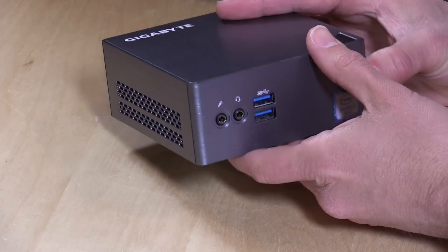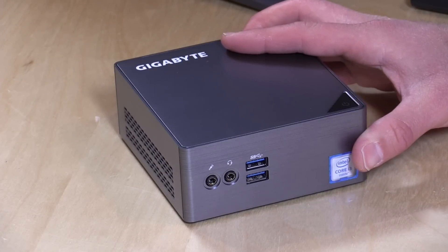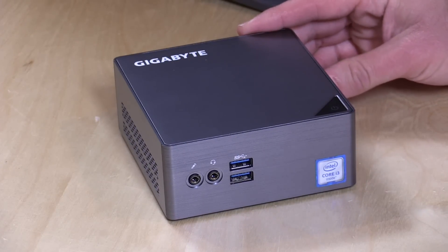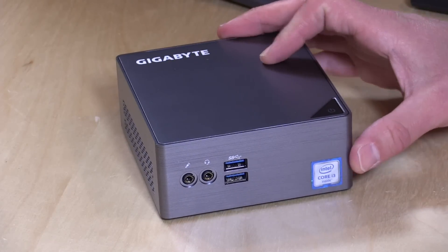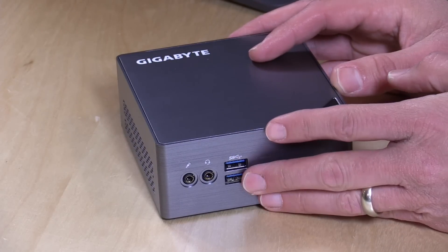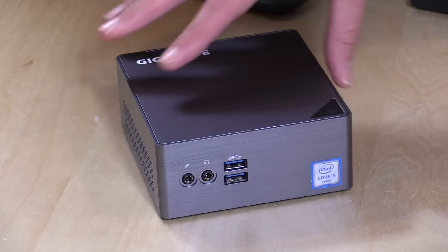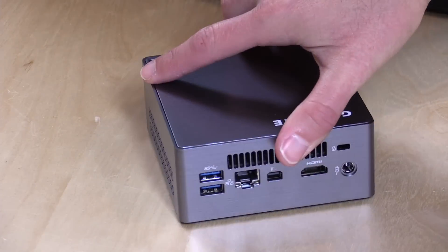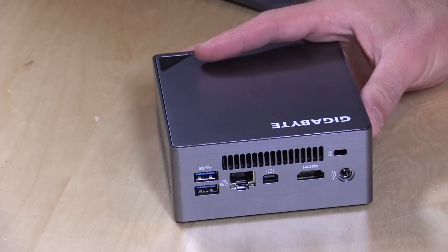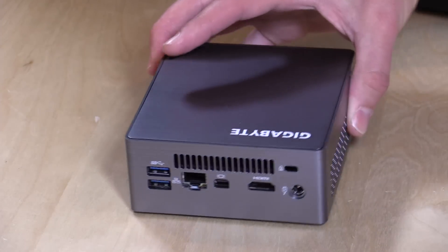This is the box here, looks very similar to some of their prior iterations of mini PCs. Now this one is not fanless because it does have that i3 processor built in. It actually is not too bad to listen to if you have to listen to a fan. It has two USB 3.0 ports on the front, a headphone jack that also supports headsets, and a separate microphone jack. On the back you've got two more USB 3.0 slots, gigabit ethernet, DisplayPort, HDMI, and the power adapter. There's also a Kensington lock slot.